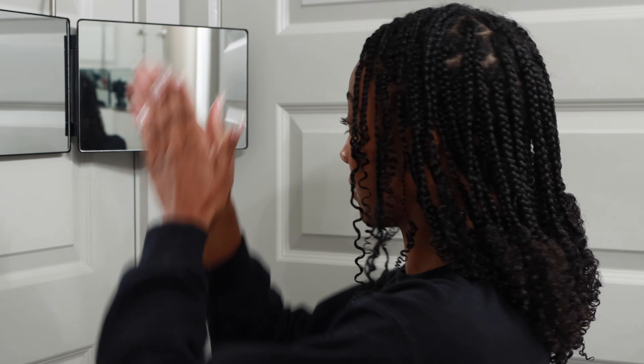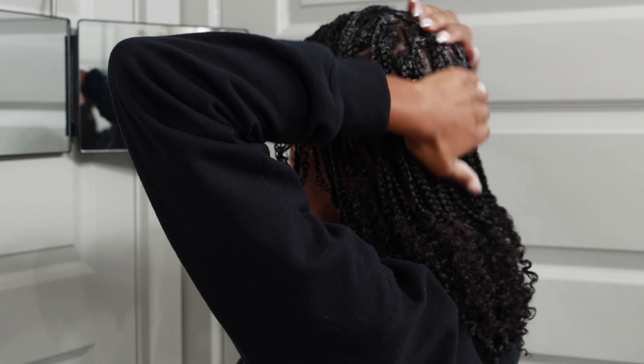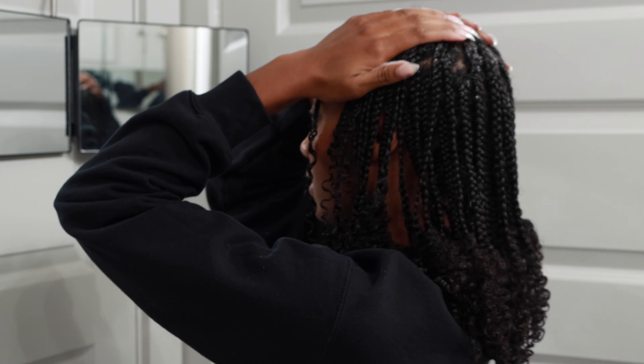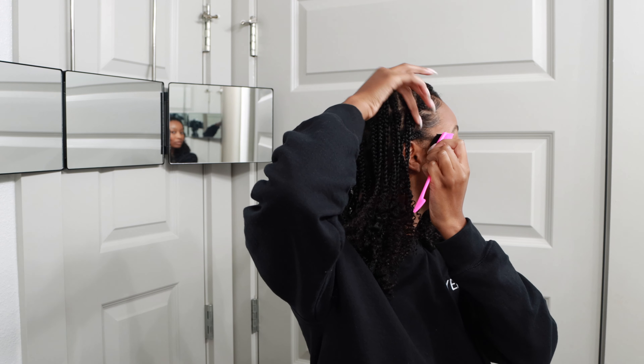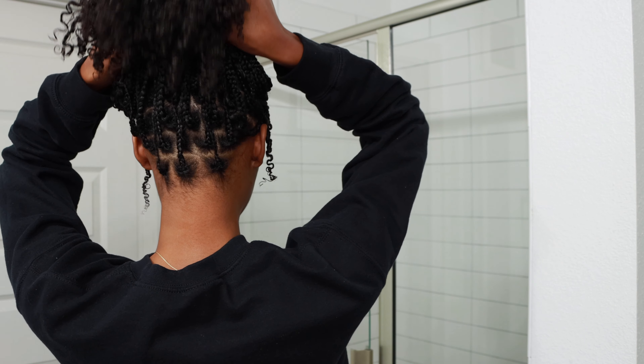I'm taking some Pattern Beauty Mousse to tame any flyaways and just add a little extra moisture to my hair. As you can see at my roots, this is what I mean about suggesting a stronger gel or pomade — the braids do look a little loose at the roots. I could have scrapped the video and refilmed, but with mini braids my hands just can't handle putting myself through that again. I still think this is a video you can find useful, and the mistakes I made can show you what not to do and what you can do to make your hairstyle turn out even better.